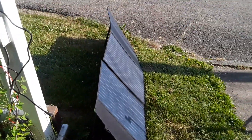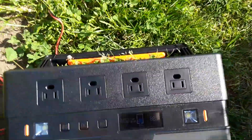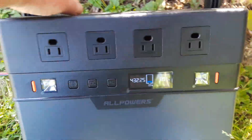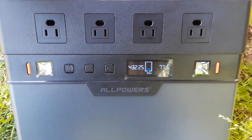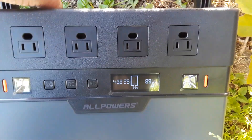I've plugged the connectors into my power bank. It's going to be hard to see, so let me get some shade over here. You can see it's throwing 91, 79 — the sun is changing — 89 watts. It charges super fast, which is cool.